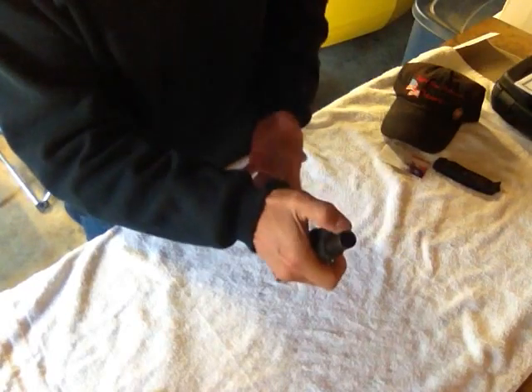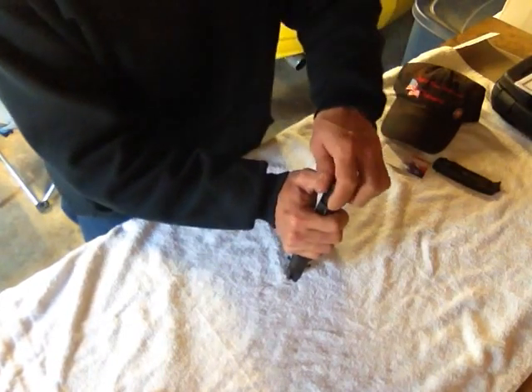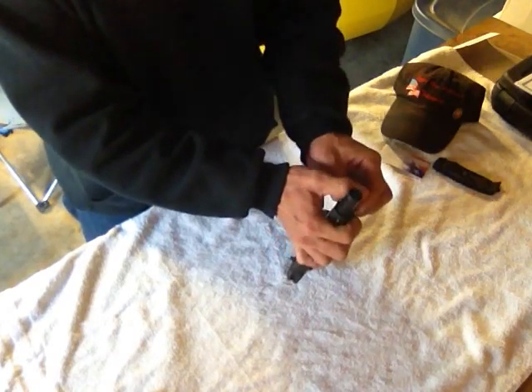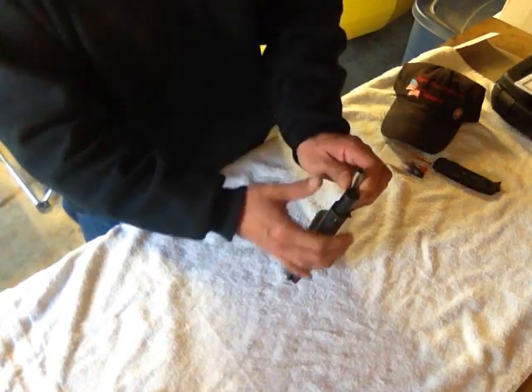Once I do that, I'm going to put my thumb over the front of that bushing. Then I'm going to turn the barrel bushing clockwise until I hear a click, which means the spring is ready to come out from the guide rod bushing. I'm going to let that come out slowly. Keep your thumb on it and slowly let it come out. Don't go too fast - slower is better.